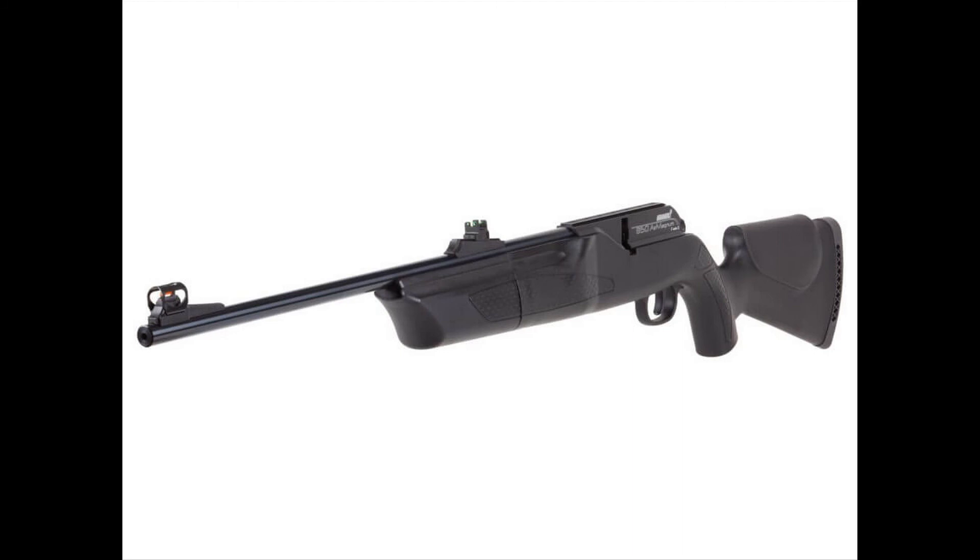Scope and sight: The Hammerly 850 Air Magnum comes with fiber-optic sights, which are very popular in airguns nowadays. These sights allow you to adjust between a bright red hooded foresight, nicely designed, along with an adjustable rear sight. You can also add green fiber optics on a sliding ramp — all you need is a screwdriver to make the change.